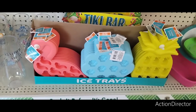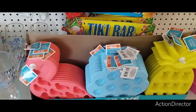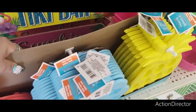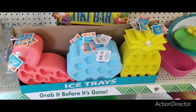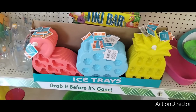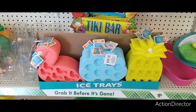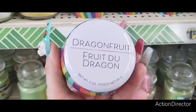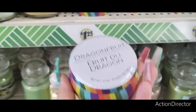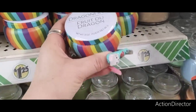Cute ice trays — flamingo, shells, and pineapple. You could make chocolates in there, cute ice cubes, flavored ice cubes. Look at these dragon fruit ones — how stinking cute. These are new candles and I'm liking them. I like the packaging — super cute, and it has a cute little tin. Perfect for gift giving.